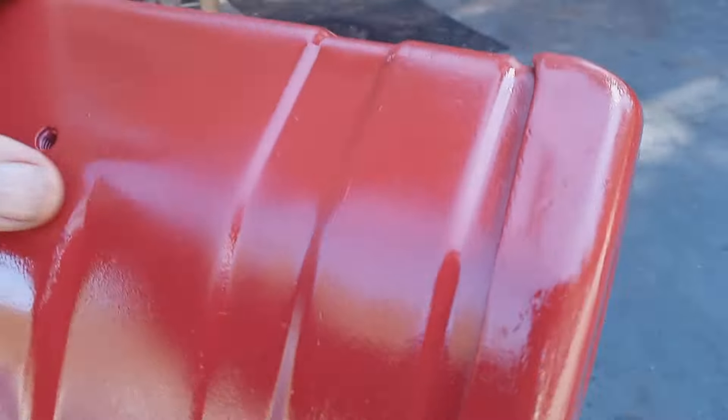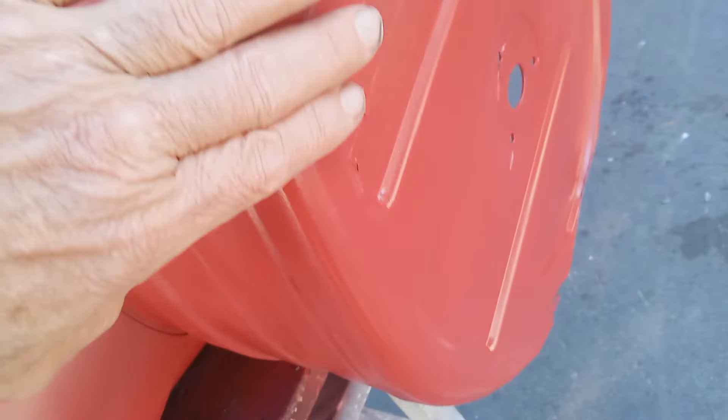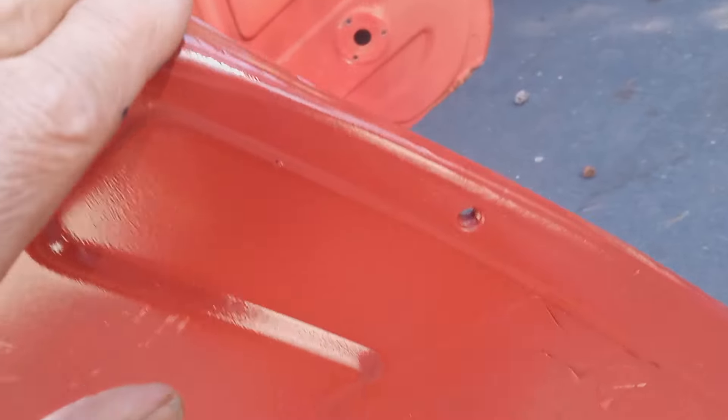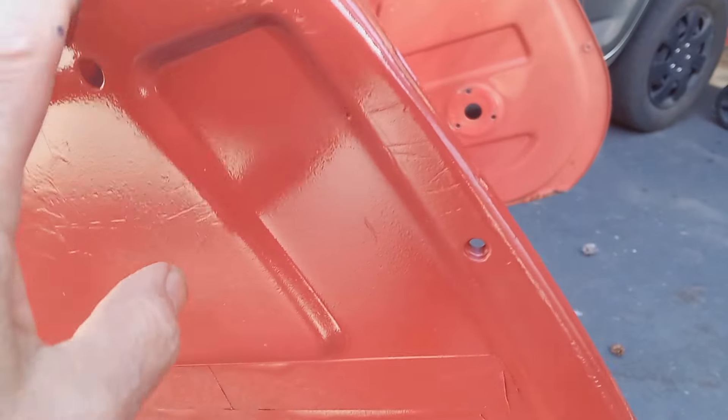There's a really bad weld here that I'm going to grind off and fix. This was already prepared — sanded with different grits. You can see how nice and smooth it is now. There was a bunch of scratches in here, and I taped up the decal. But I'm not done with this yet.